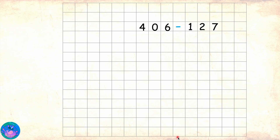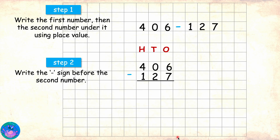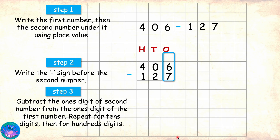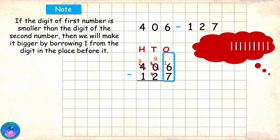Here we have 406 minus 127. As always we write the first number 406, under that 127, subtraction sign followed by marking the area for the answers. Now starting with ones place we have 6 minus 7. Since 6 is smaller than 7, we will make it bigger by borrowing from the digit before it. But the digit before it is 0. So how can 0 give anything to 6? Well, to do that, first it needs to borrow from the digit before it, which is 4. First 4 will give away 1 and become 3, and 0 becomes 10. And now that it is 10, it can give away 1 to 6. When it does that it becomes 9, and as we know 6 will get 10 to become 16. Now in ones place we have 16 minus 7, which is 9.